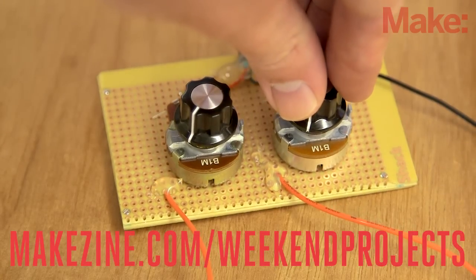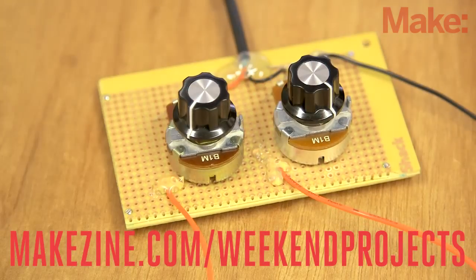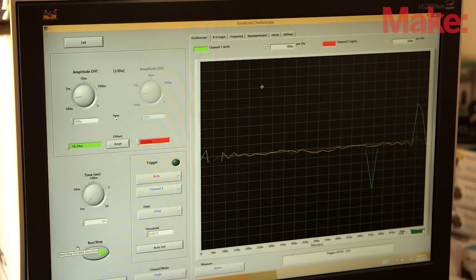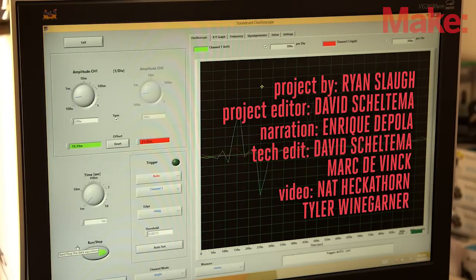Once completed, the Soundcard Scope will quickly become an indispensable asset to your electronics bench. It's a perfect oscilloscope for people just starting out in electronics, and it comes with the satisfaction that you built it yourself — and that you saved hundreds of dollars compared to buying one.